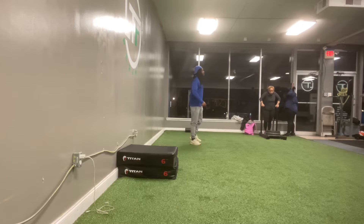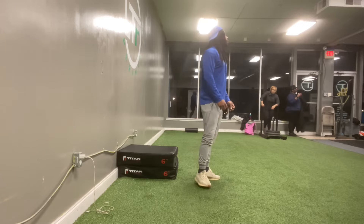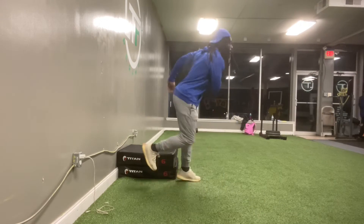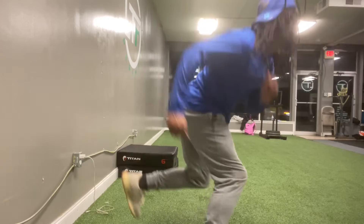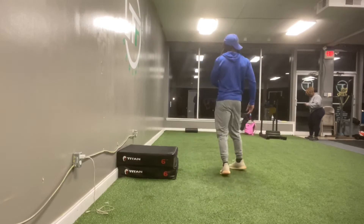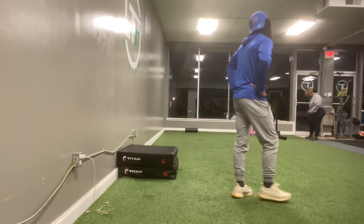After that, we're going to go skaters — about six on each side. Each side counts as one. Make sure you get a good push off. As you can see, I'm a little winded from this little warm-up, but it definitely gets the heart rate going.